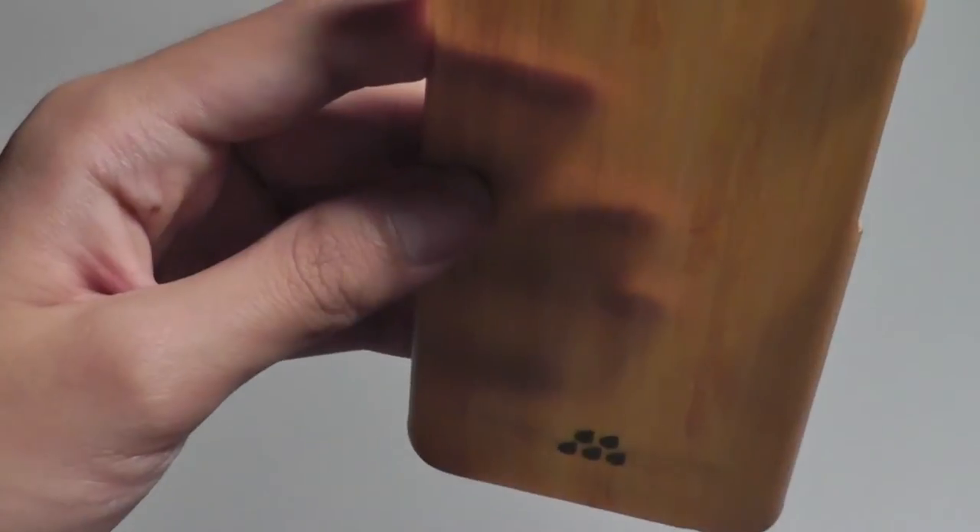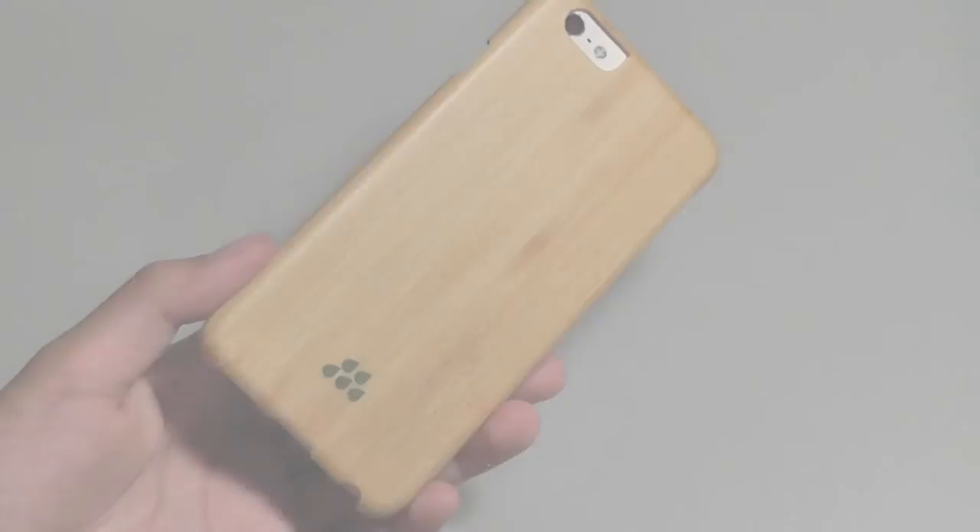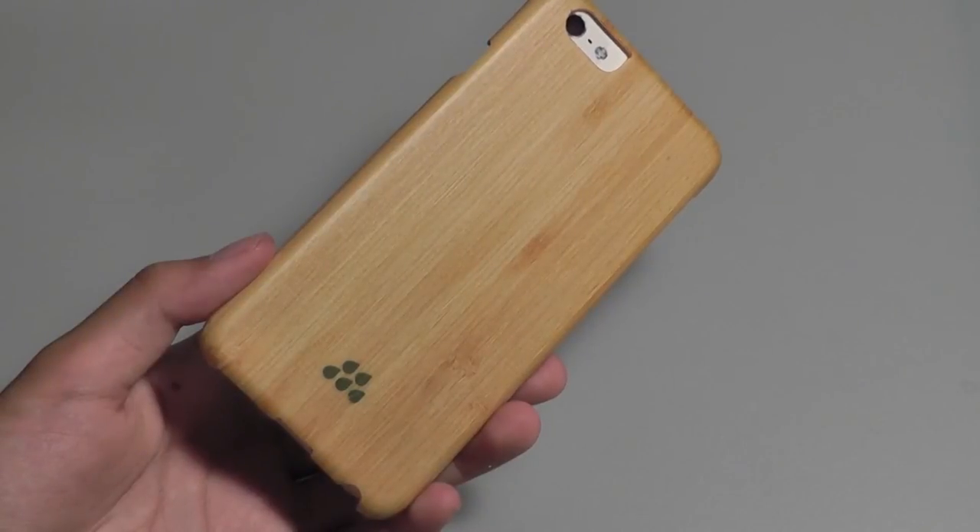But otherwise it seems to be a pretty well-constructed iPhone 6 case. Anyways guys, this has been our quick video first look at the Evutek Bamboo Wood Series case for the iPhone 6. We'll come back with a full review, so look out for that on our website. Thanks for watching here at OS Reviews.